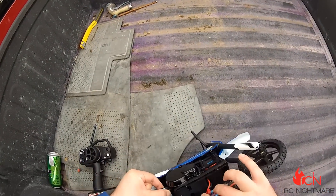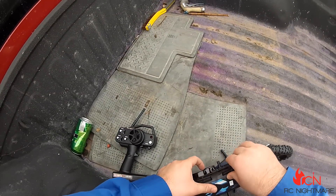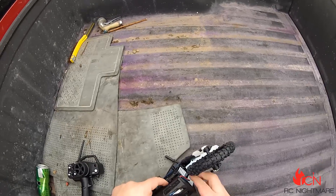Oh boy. Okay, I can see. I'm going to do a little tucking there. A little tucking.